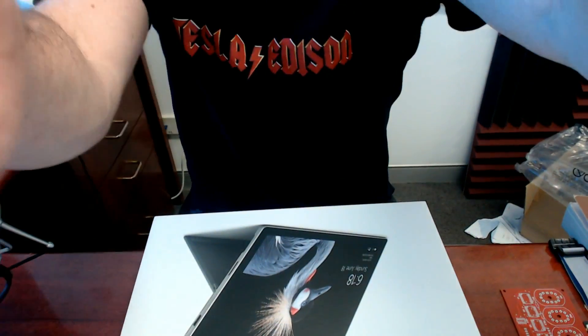You can buy the Surface for drawing on the Surface, but you can't even buy the bloody pen for it yet. Anyway, you can still use the Pro 4 pen apparently. You can't even open this stupid box. Let's get to it.